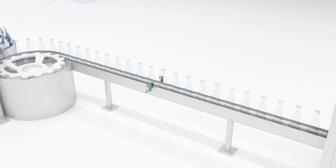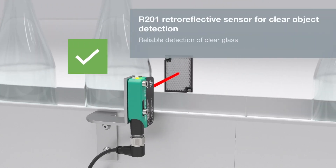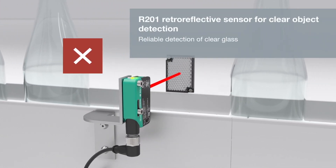The R200 and the R201 retroreflective sensors can reliably detect glass, which can help eliminate false trips. This in turn can reduce counting errors.